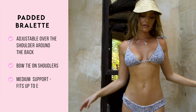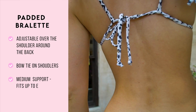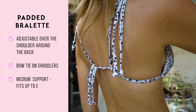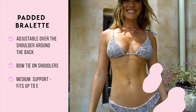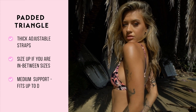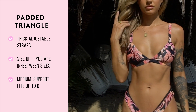Our padded bralette is adjustable both around your bust and over your shoulder. The shoulder straps have a little bit more length for a stylish tie on both shoulders to give the top a little more character. This is a padded top with the option of removing the padding. Our padded triangle is an adjustable sliding strap that is thick and secure, and is also a padded top with the option of removing the padding.